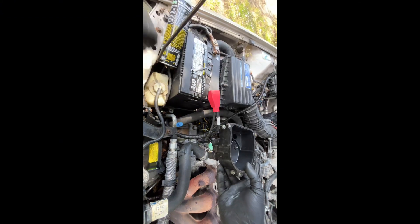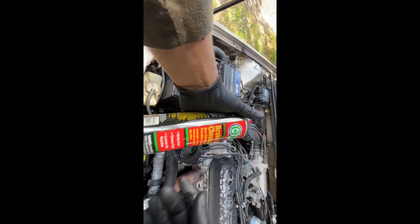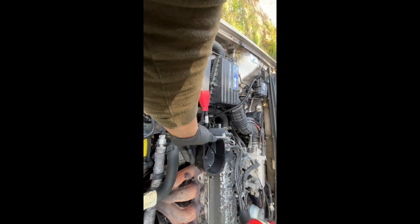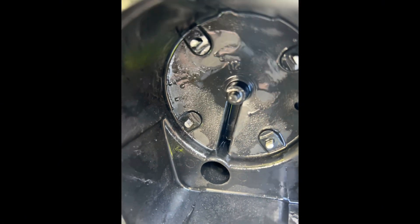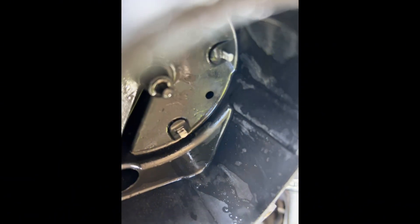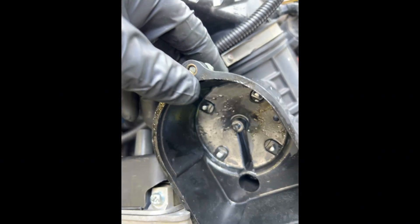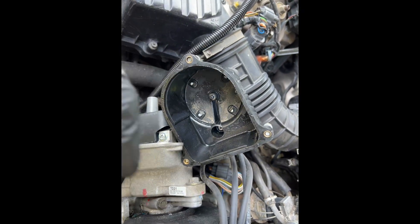We're going to clean this out and hit it with some brake cleaner before we do anything. Alright, so we got the wires sanded and they look much better. I just sprayed it out with some brake cleaner to get all the junk out of there.